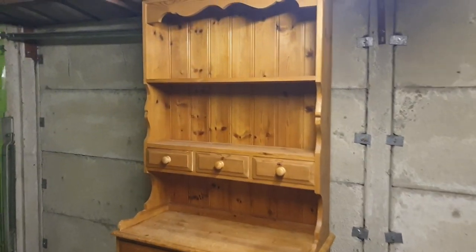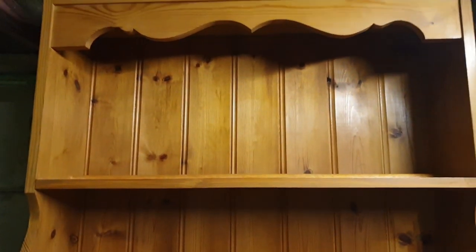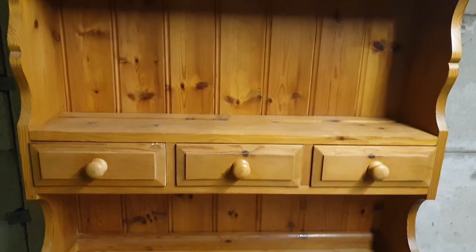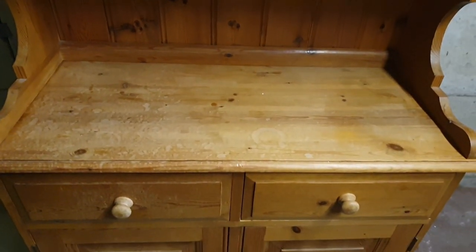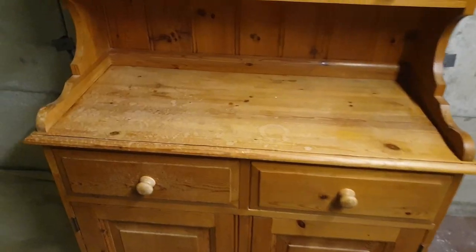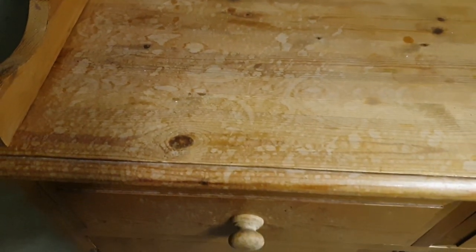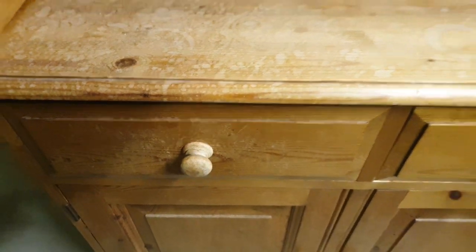Hello everyone, welcome back to my channel. In this video I am going to show you how I have upcycled this beautiful velge dresser. These velge dressers are not really easy to come by because they are small in size — usually they come as a fairly large piece — so I knew that this would sell very quickly. As you can see, it had a fair bit of water damage, so I knew it needed a real good renovation and restoration, but I was up for the challenge.